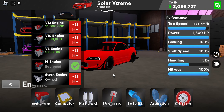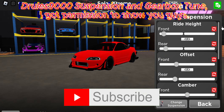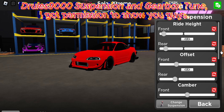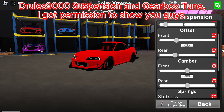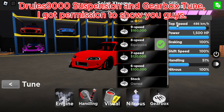For the engine I recommend you get an i6 along with all the race upgrades. For the suspension tune I recommend you pause the video, but I'll be scrolling through it slowly. For the gearbox I recommend you get an 8 speed.